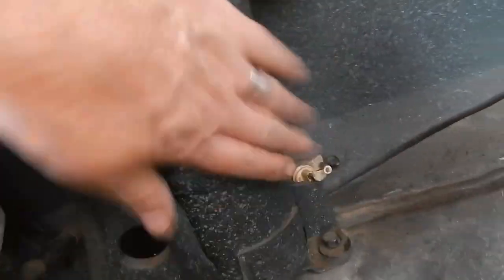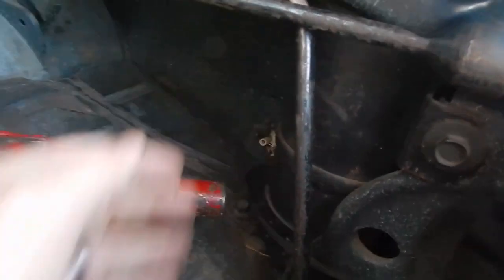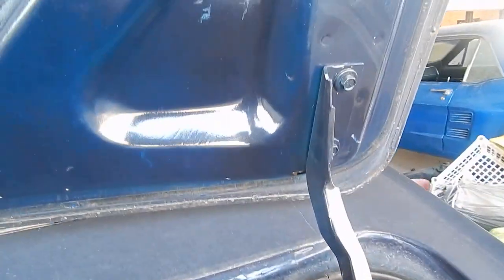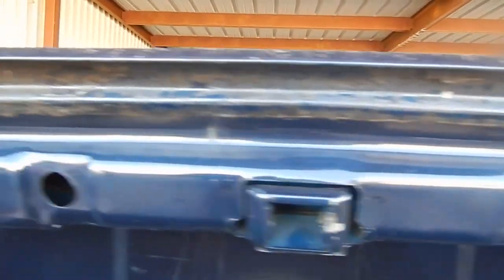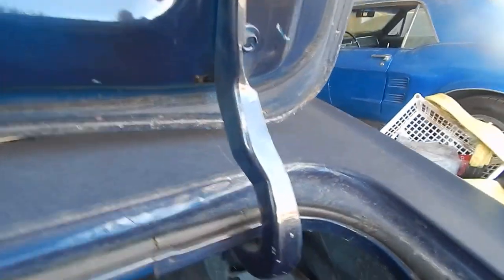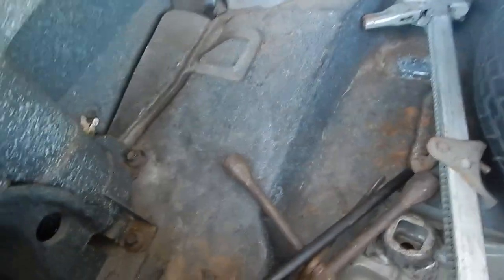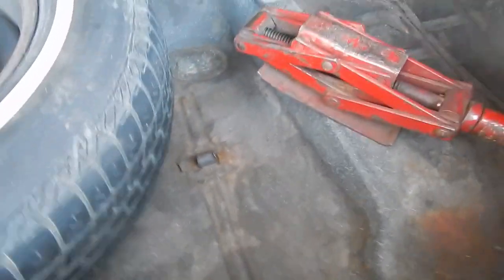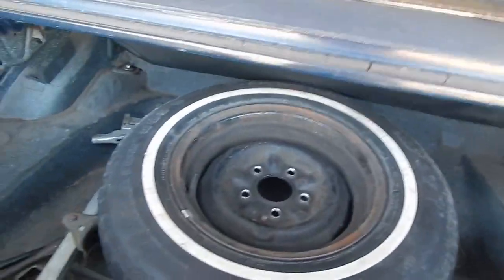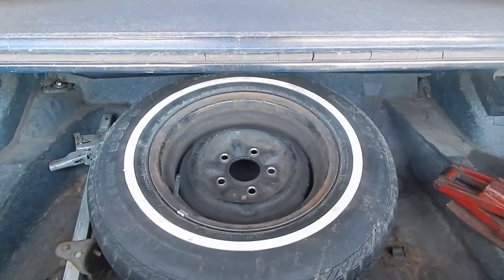These are the shakers I was telling you about on both sides — it's quite rare to find those still in the cars, but this one has them. The trunk is in quite good shape. All right, that's it.